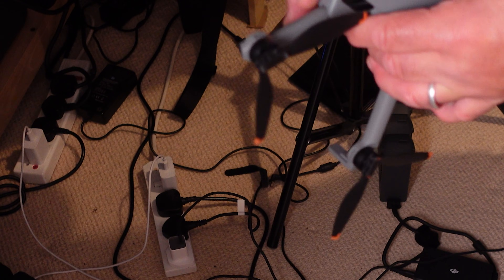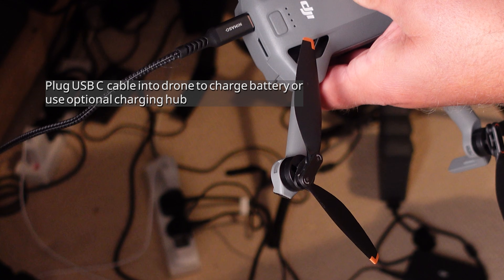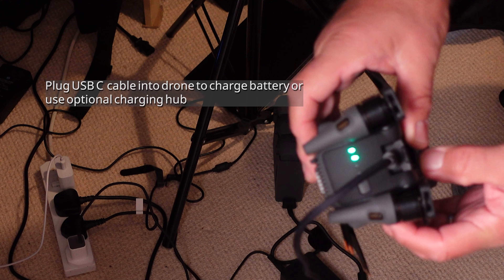Put the battery into the drone and plug it into a USB-C charger. Bigger drones like the Air 3S may need a more powerful charger, like a laptop charger, rather than a basic phone charger. Whilst it's charging, you can get yourself registered, as most countries have this requirement.